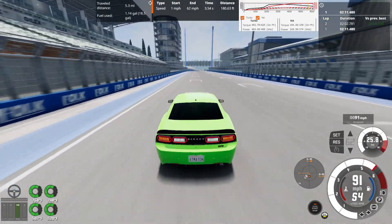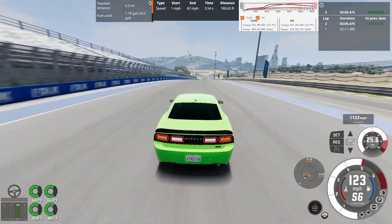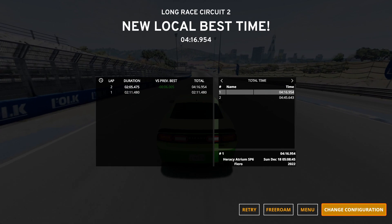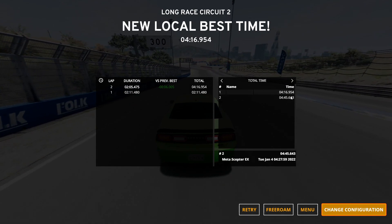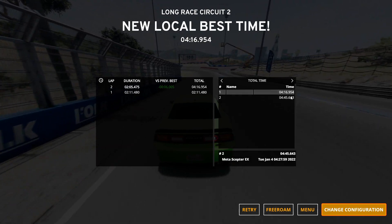Final corner, final straightaway — Lap 2: 2 minutes, 5 seconds, 475 milliseconds. A total time putting us in first place at 4 minutes, 16 seconds, 954 milliseconds, compared to my second place car which is the Metaceptor EX — which I think was my street legal sleeper car.